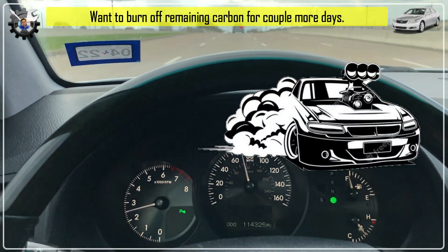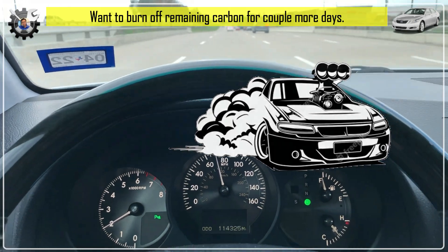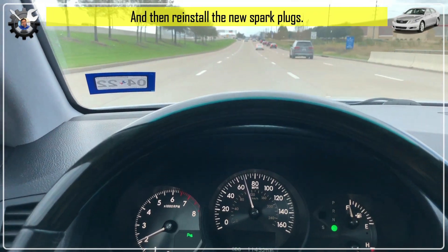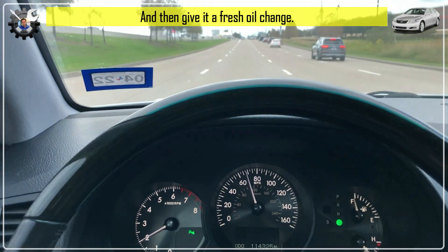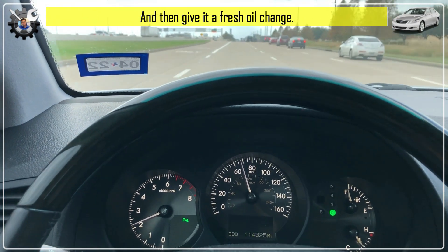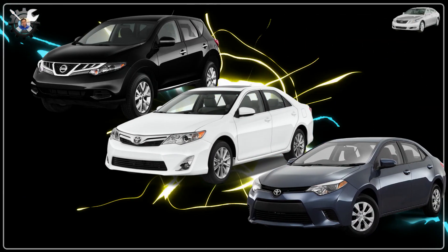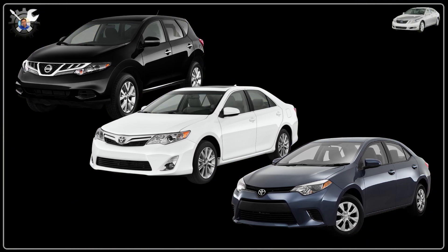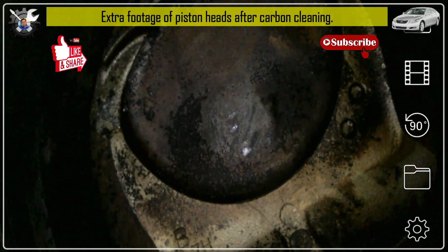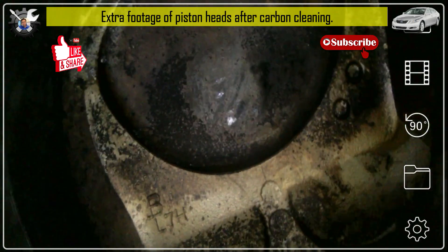I'm going to drive the car for a couple more days just to make sure I completely burn off any loosened carbon. Afterwards I'll swap back in the new spark plugs and also do a fresh oil change, just to ensure my oil isn't contaminated from soaking the combustion chamber overnight with cleaning solution. In the near future, I'm going to do the same piston carbon cleaning for three other cars I have. Thanks for watching, and I hope this video was helpful — please like and subscribe!